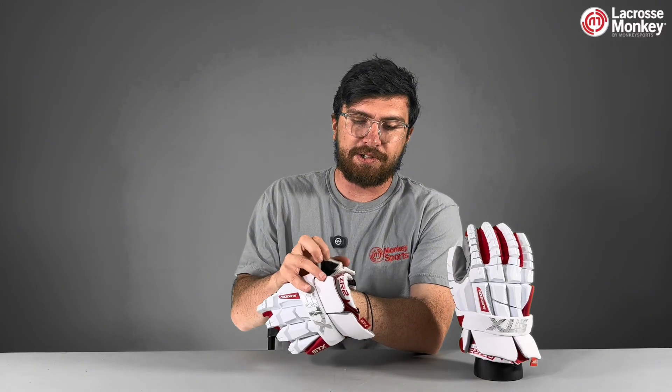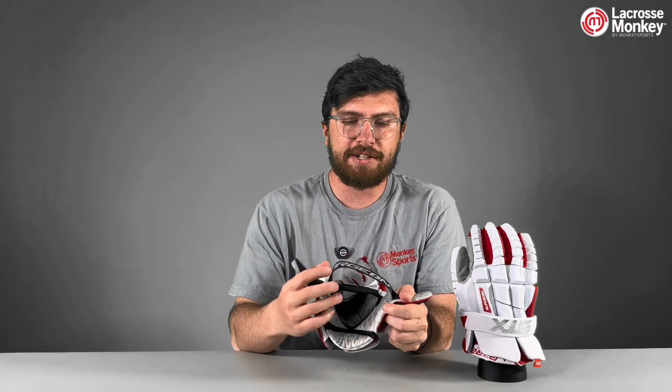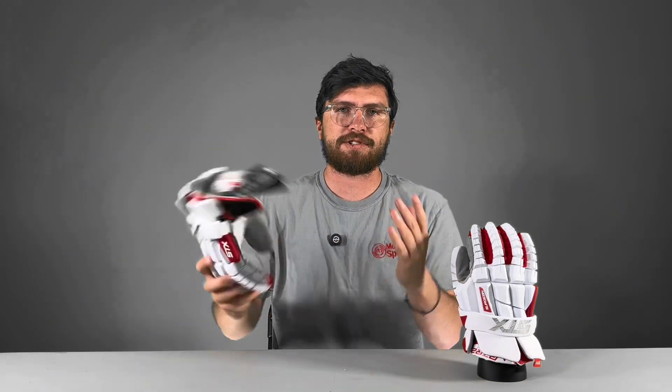This also has STX's new layered cuff, which allows you to have a ton of mobility while also retaining the ability to keep it on your hands. Speaking of the cuff, it has this C3 cuff design, so if you want the glove to stay on your hands when you take your glove off, you just pop this thing in and it'll stay on. Or if you want it to come off, you leave this part out and your glove will just come right off your hand.